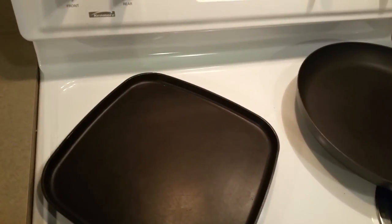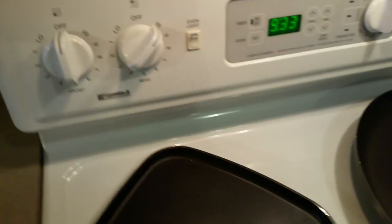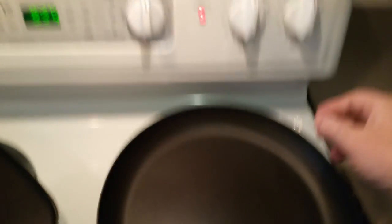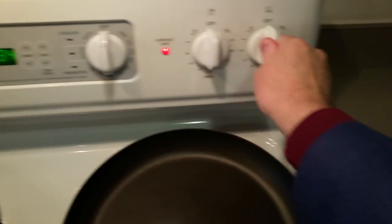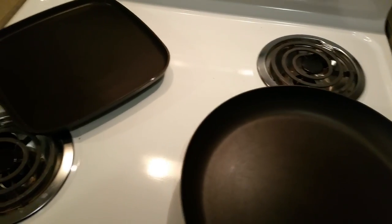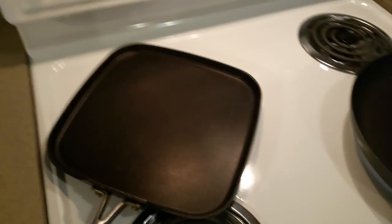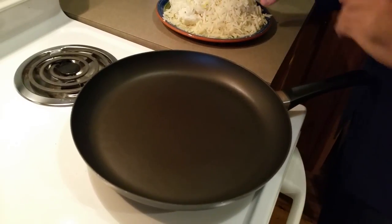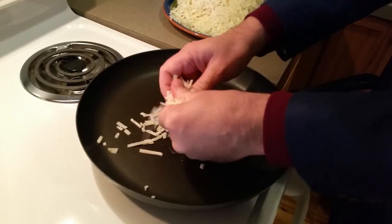Secret number one is to turn the stove on high. These skillets have to be very hot — that's our first secret. So now I'm going to bring the potatoes and I'll show you how I put them here. The pans are hot and I'm going to put the potatoes in.